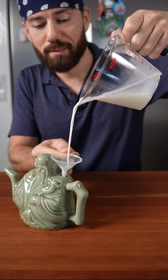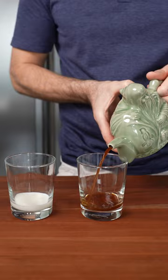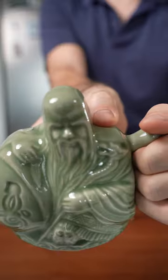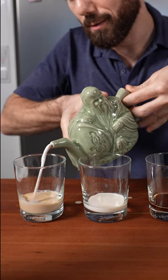Legend has it that two identical looking liquids were used and poured into cups right in front of the enemy to gain their trust. Obviously, one drink would have been poisonous, and assuming the servant remembered which drink was which, he or she would have made it to the other end. By fully covering one hole with your finger, the liquid in the corresponding chamber can't flow up.